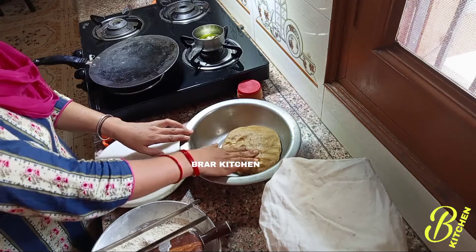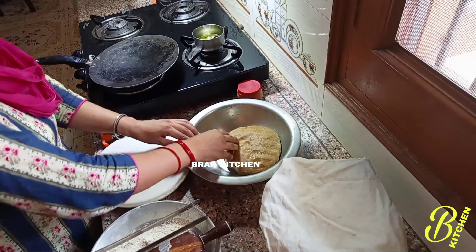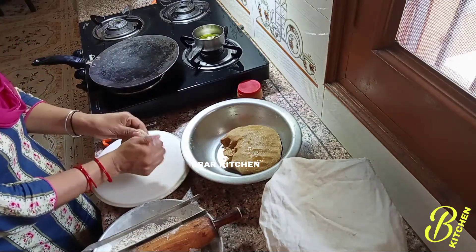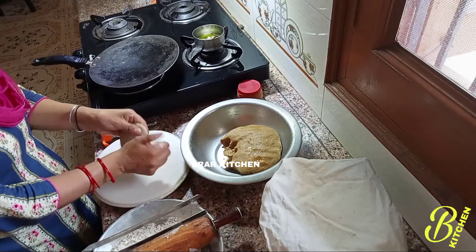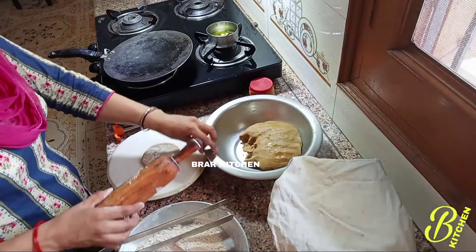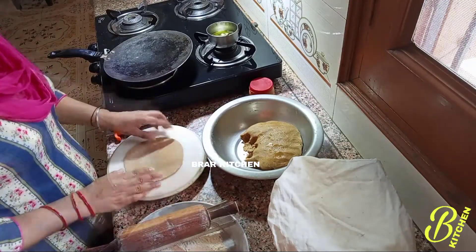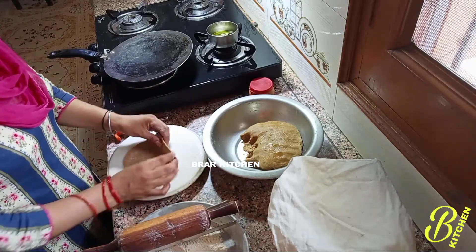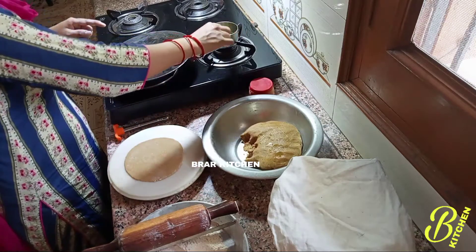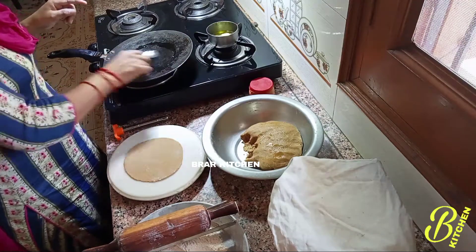Now we are going to cook the roti in half minutes. We will cook the roti in half minutes as well.